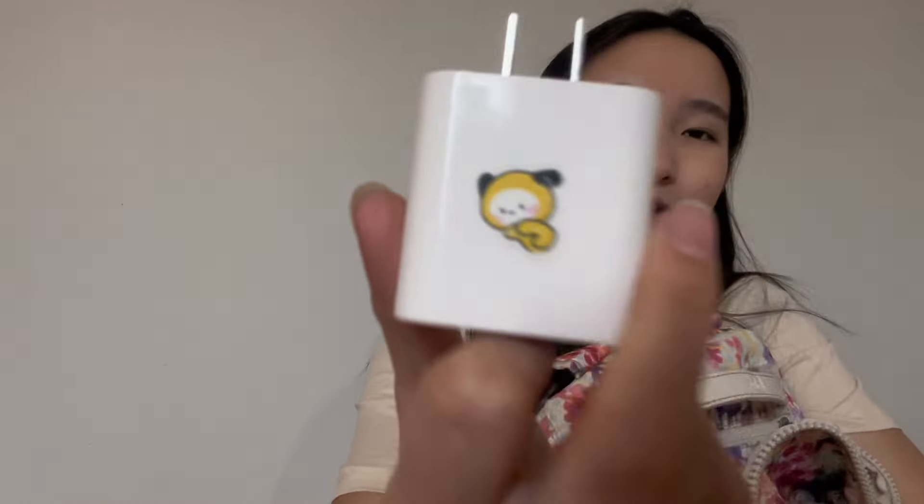Now we're going to go into the main part of my amazing backpack. First thing I have is a charger. This phone charger is super useful throughout the day because I use my phone a lot. Some of our teachers do Kahoot and stuff, and then they let us use our phones. And look at this — it's a little chimmy on the charger. So cute.